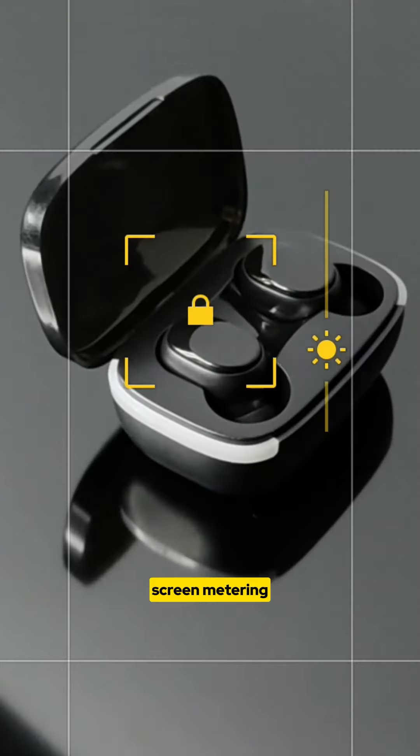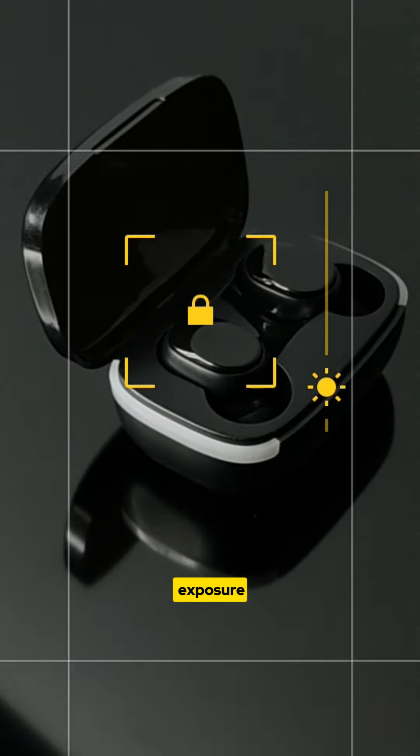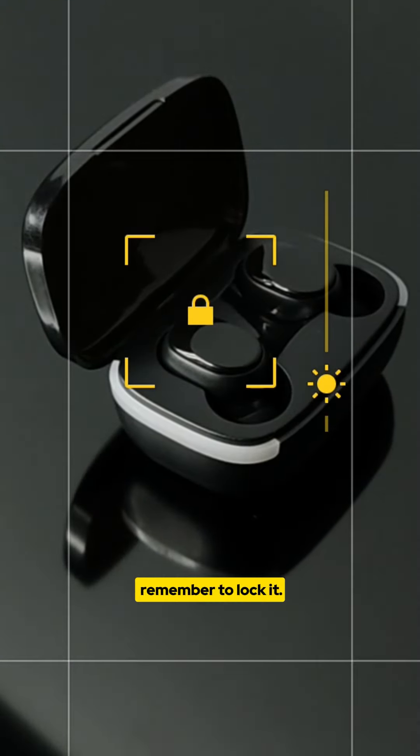The next step is to use the screen metering mode on your smartphone to set exposure and focus. Remember to lock it.